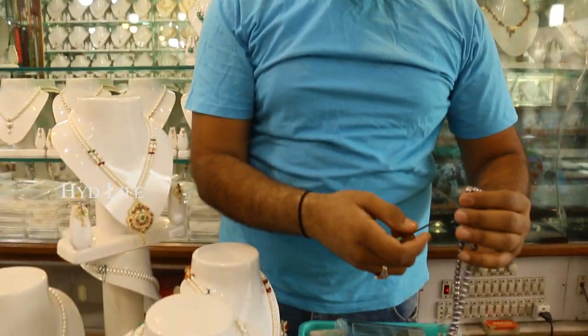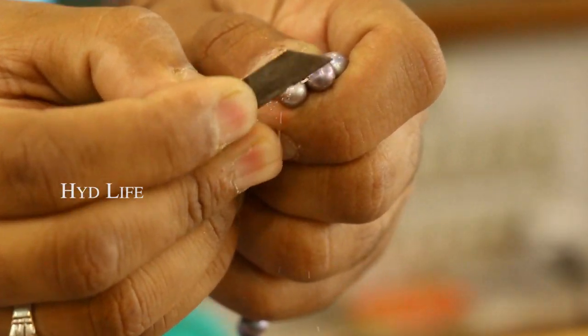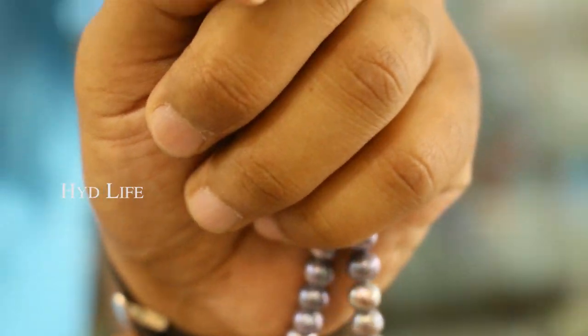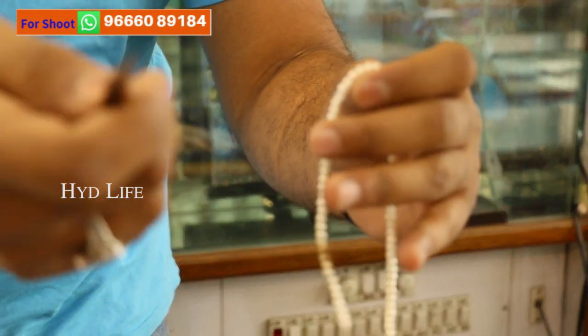How to check out real pearls. You have to scratch like this — when you scratch here on real pearls, only calcium powder will come. And when you rub this one, see guys, it becomes natural. If you're doing the same thing on duplicate pearls, these are all plastic pearls, you know. I hope you understand me.